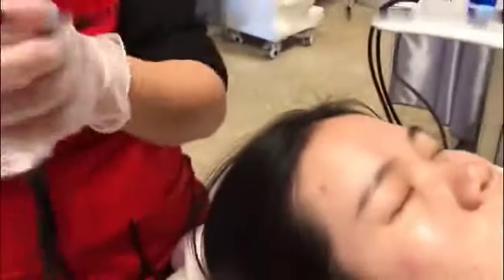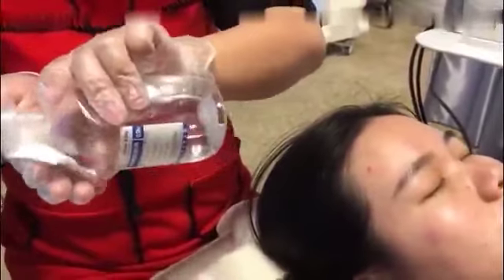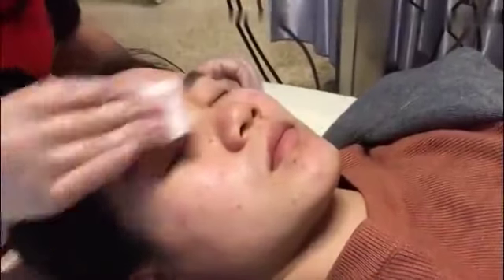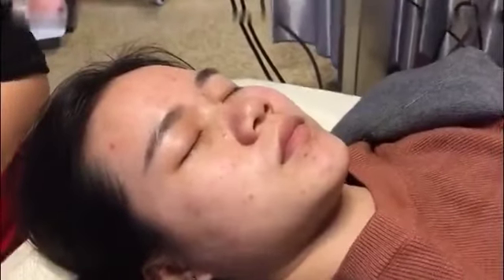After cleaning the face, we need to use normal saline to disinfect the face. Then we start to draw lines to mark the area we need to do the treatment.